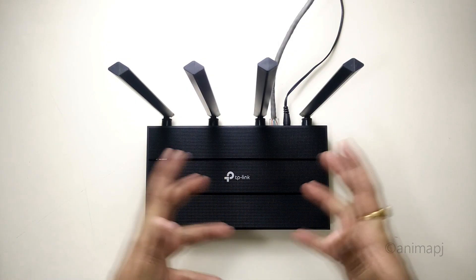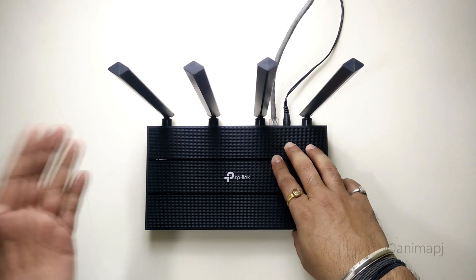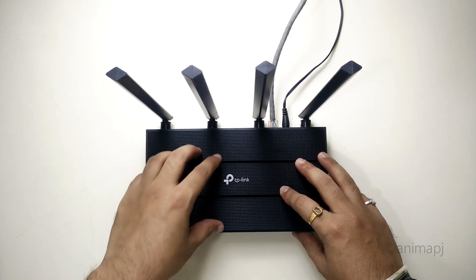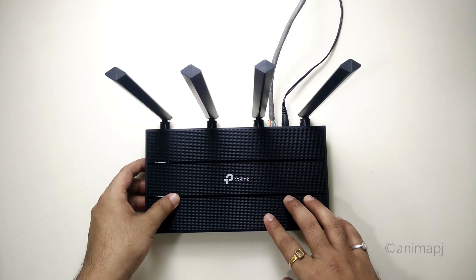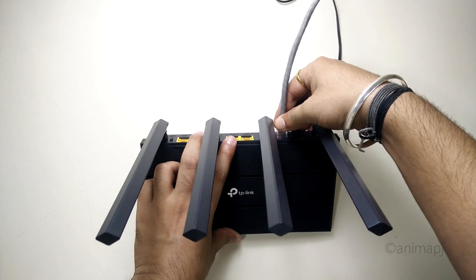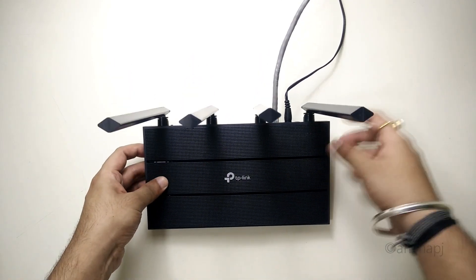Hey guys, this is TechRacer, and today in this video I'm going to quickly demonstrate how I set up my internet connection. I have made an unboxing video of the TP-Link Archer C6 where I showed how to set up an internet connection on a software basis, like dynamic IP. But many of you were concerned about where this ethernet cable is coming from — I did mention it came from my fiber modem, but today I'll show exactly how the entire connection is set up.